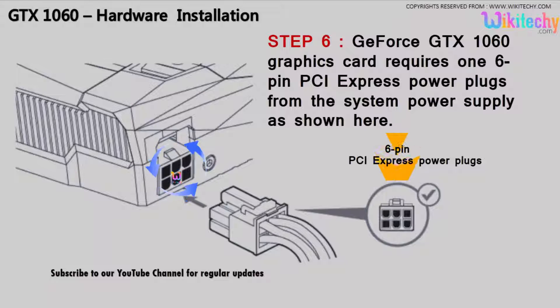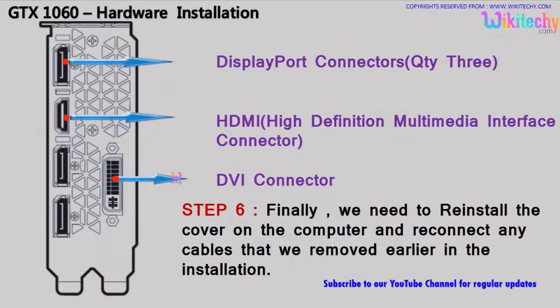Once it's connected you are ready to go. Return to the original state — reconnect the power cable, video cables, HDMI and everything. Your computer is ready with the GTX 1060 graphics card from GeForce.